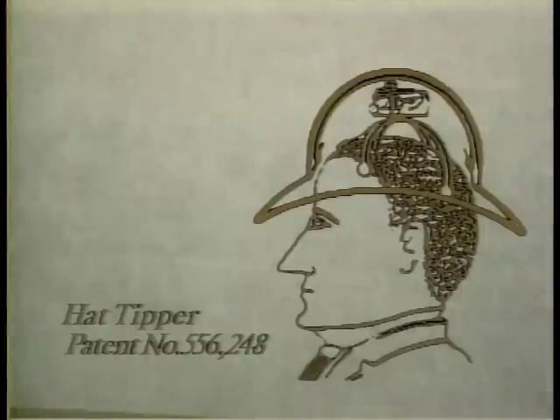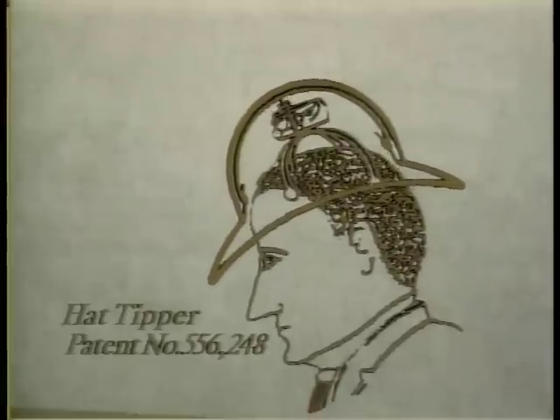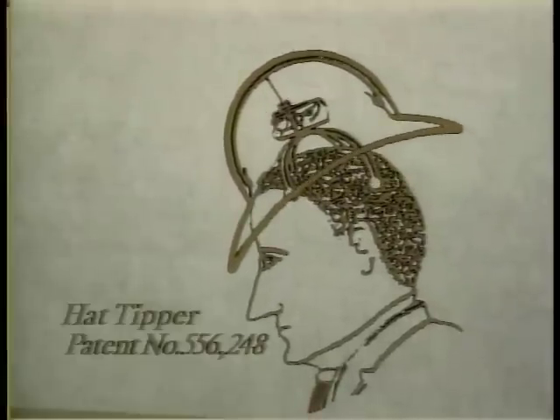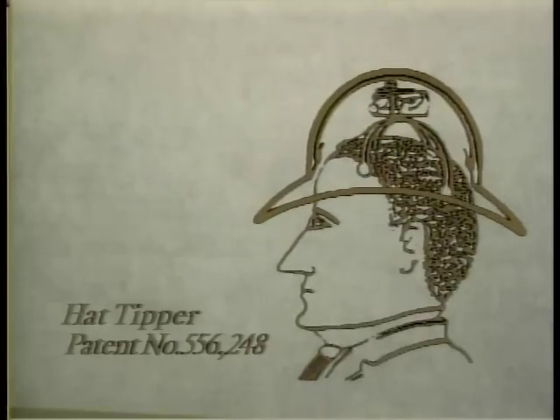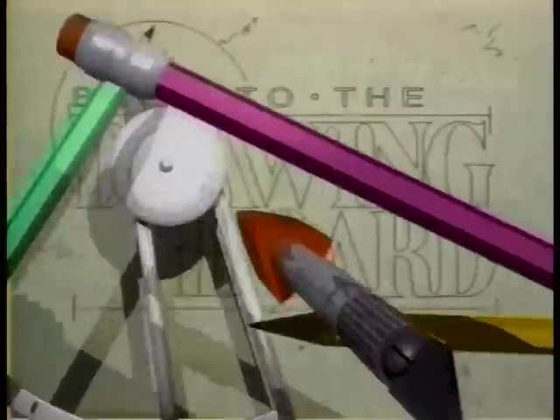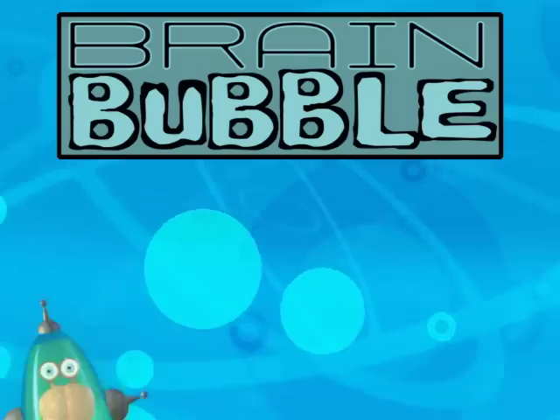As the wearer approached a young lady, he would simply nod his head and the device under his hat did the rest. A counterweight swung forward, pulling the back of the bowler up in a casual, proper salute. They were all good automation ideas that needed a little more work back at the drawing board.